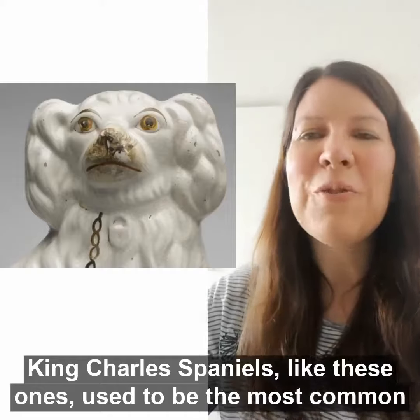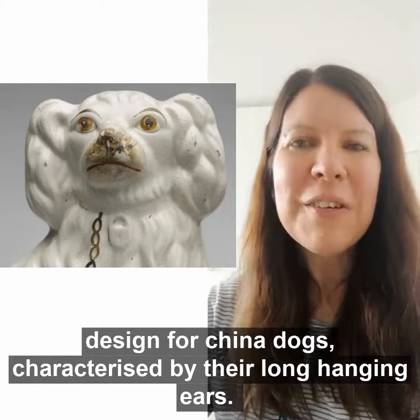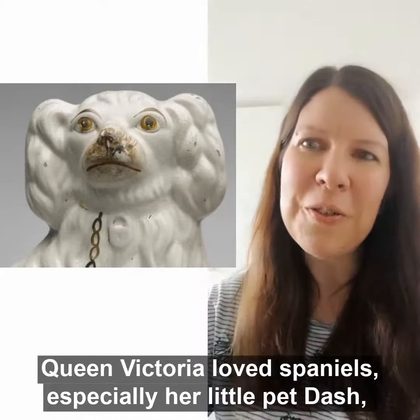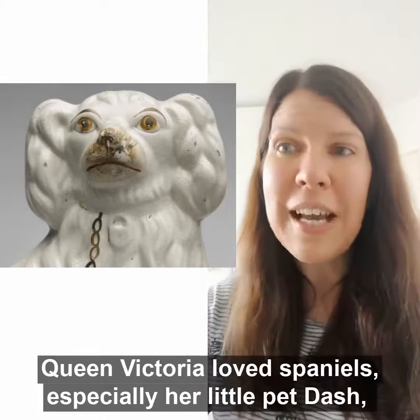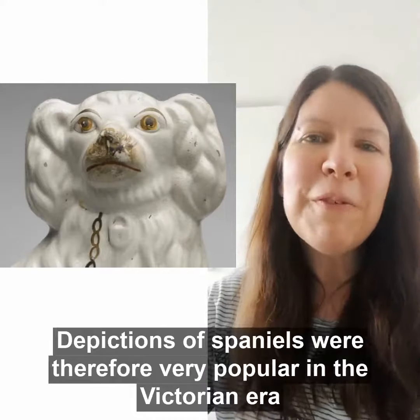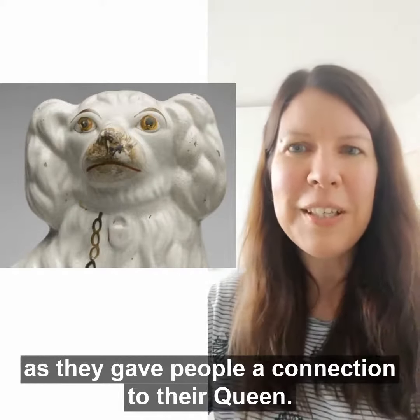King Charles Spaniels like these ones used to be the most common design for China dogs, characterised by their long hanging ears. Queen Victoria loved Spaniels, especially her little pet Dash, who became famous amongst the British people. Depictions of Spaniels were therefore very popular in the Victorian era as they gave people a connection to their Queen.